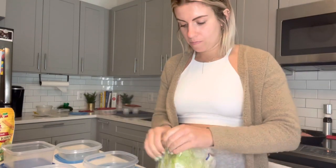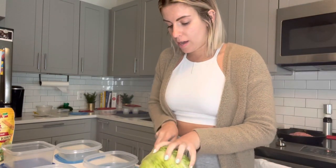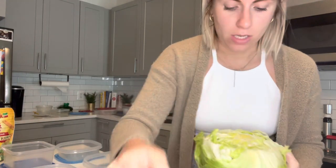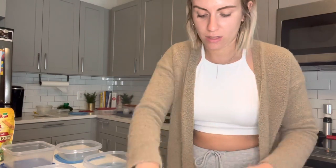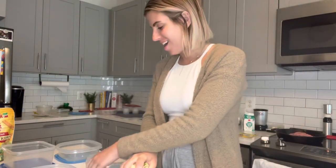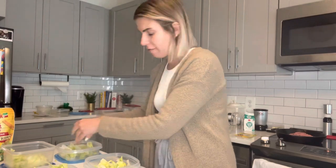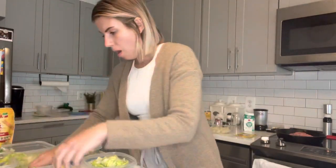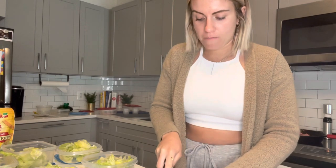We've been meal prepping since we moved in together. It makes our lives like a thousand times easier because we are just really busy and we don't have time to think of meals, so I just think of all of them throughout the week.